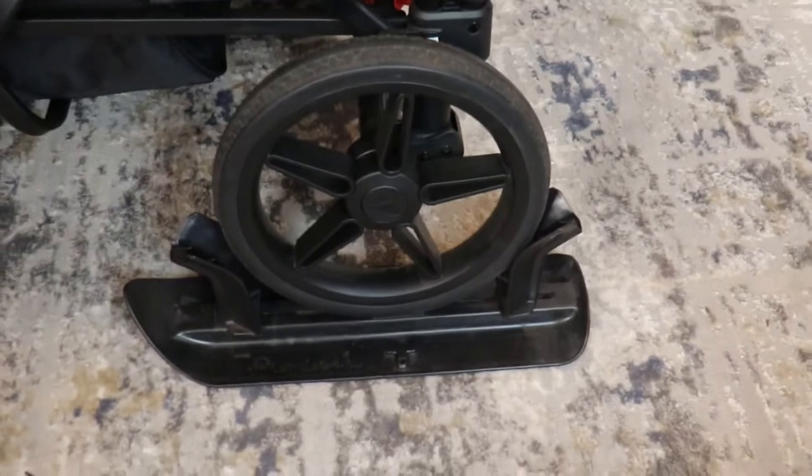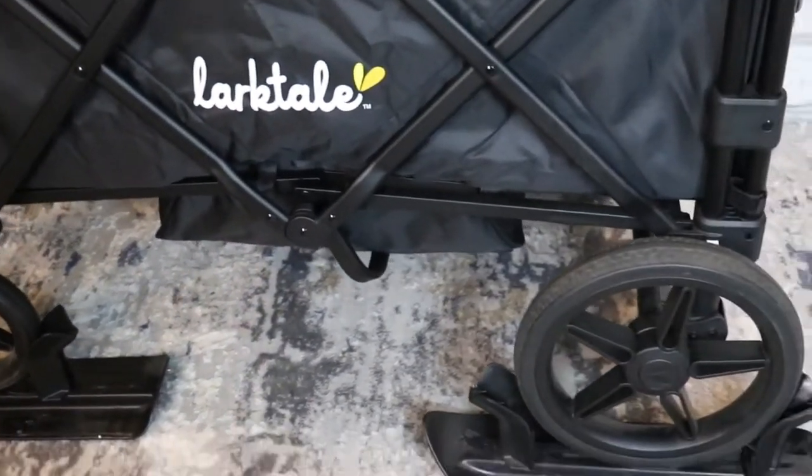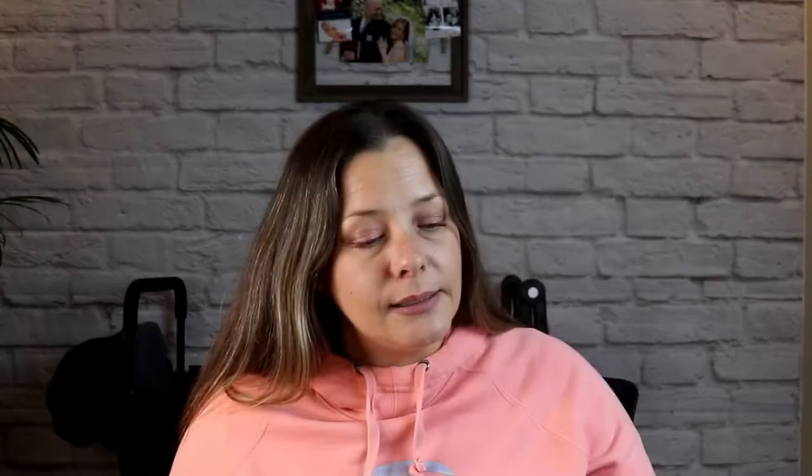I have owned this particular set of skis for four years now — this will be my fourth winter with them. My first winter I used them with a Keens 7S, and I'll pop that video up top for you guys to take a look at. These do fit Larktail and they do fit the Wonderfold W4 Luxe.